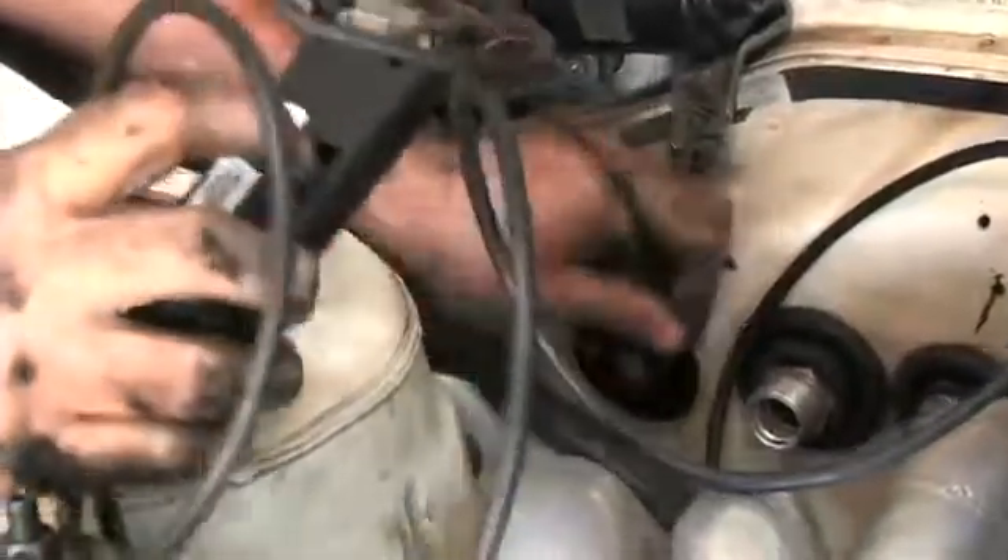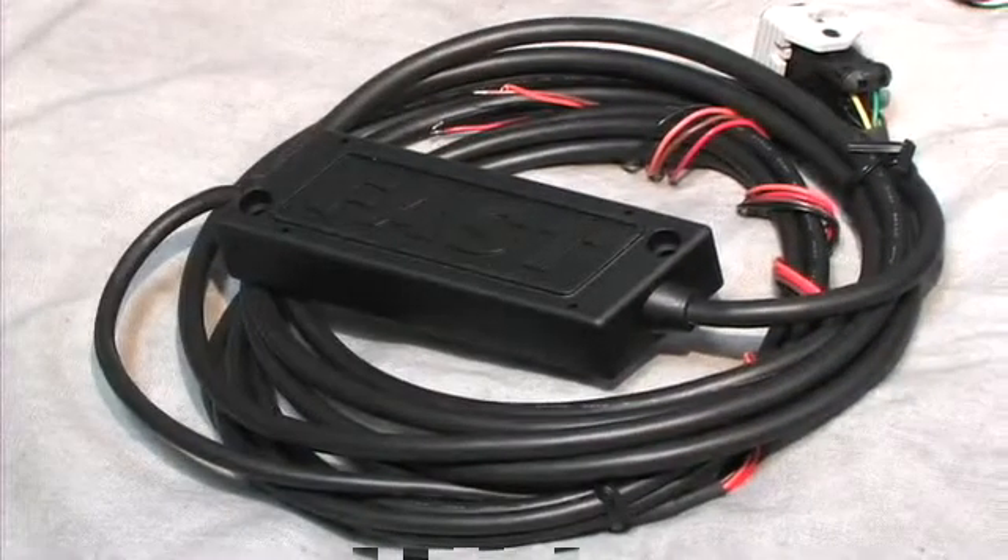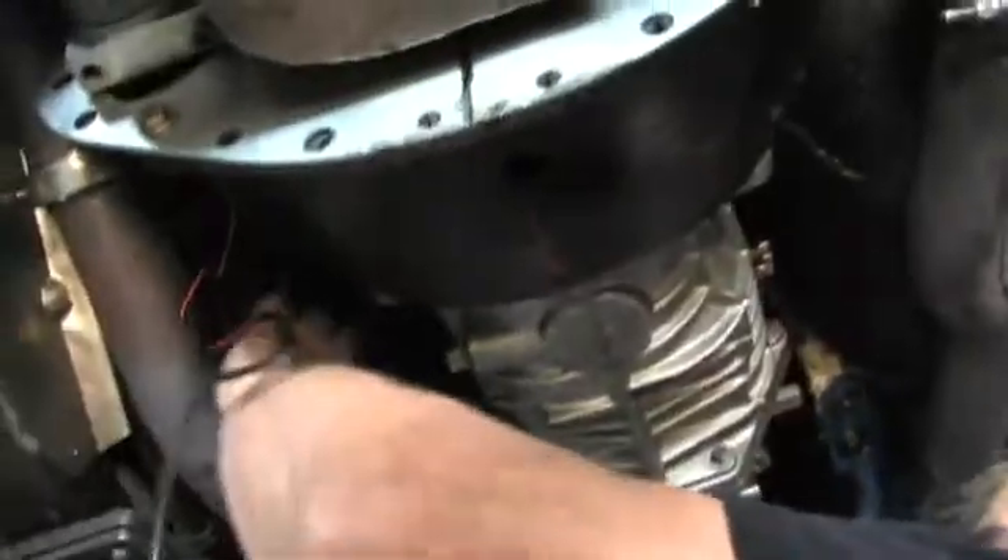With the O2 sensor installed, we began routing the wiring for the processor. FAST provides more than enough wiring to allow you to route the processor wherever preferred. Simply slide the processor harness into the O2 sensor harness and flip the gray latch to lock it in place.